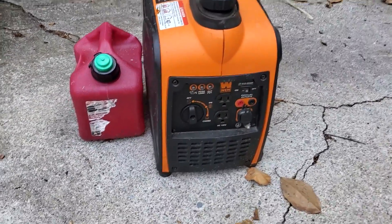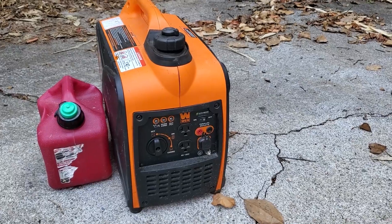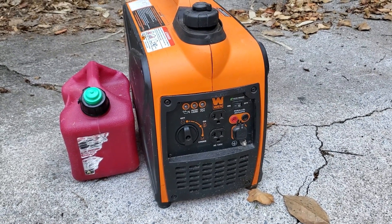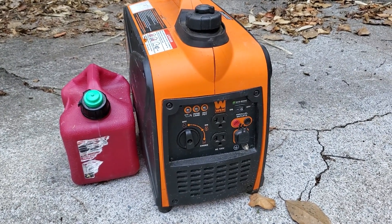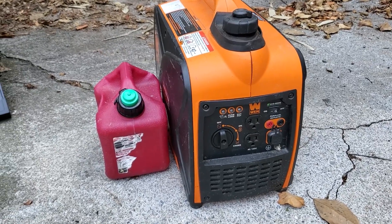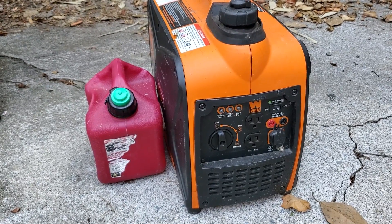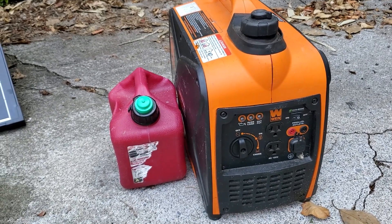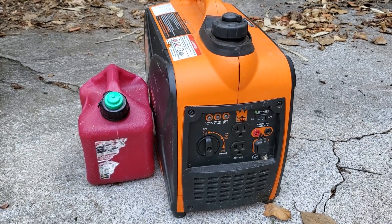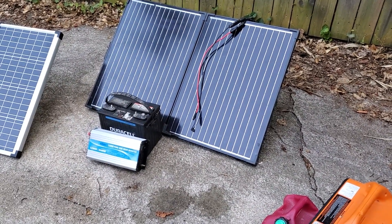Last but not least we have a gas generator. You can buy gas generators of all shapes, sizes, and capacities. This one is rated at 1,200 watts — the exact same wattage as that inverter — but of course you're going to have to fill it with gas. A lot of the lower-priced generators right now seem to be around 2,000 watts and hovering in the $400–$450 range. The newer version of this model is about 1,600 watts and comes in around $420, so they're all in the same ballpark price-wise.